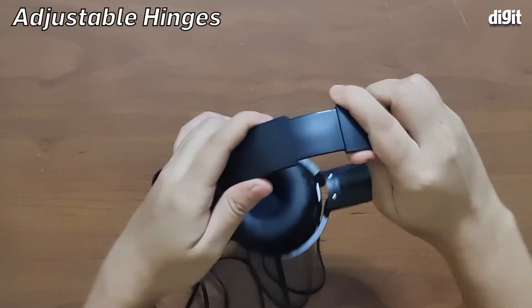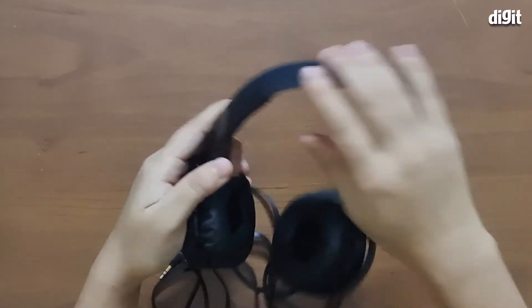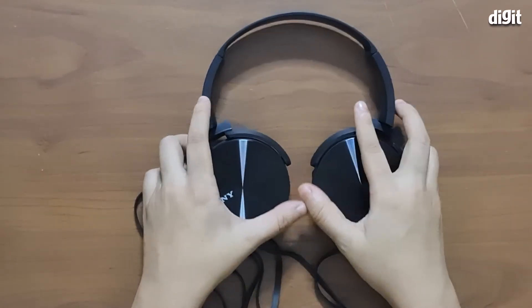The fifth feature of these headphones is that they come with pretty good extension at the sides — this is the headband extension. This means that small-sized heads and even large-sized heads can easily fit in these headphones without feeling too much discomfort.